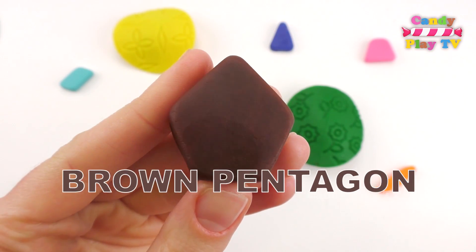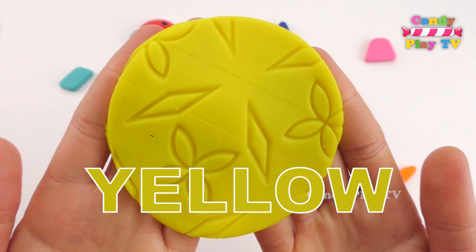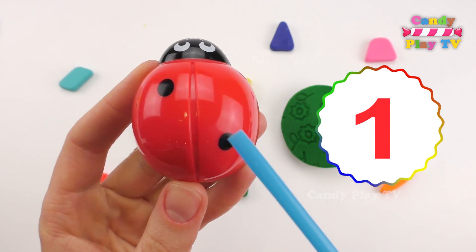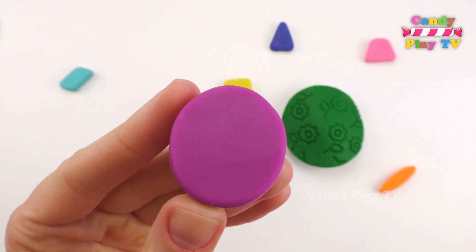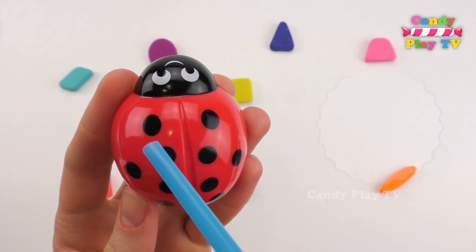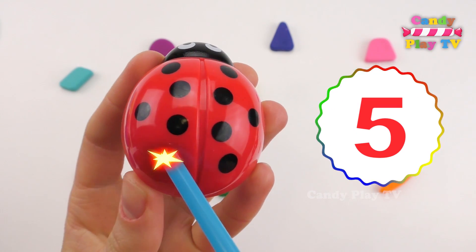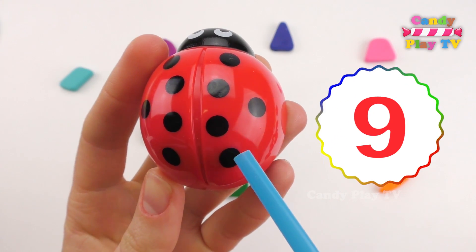Brown pentagon. Yellow. 1, 2, 3, 4, 5, 6, 7, 8, 9, 10.